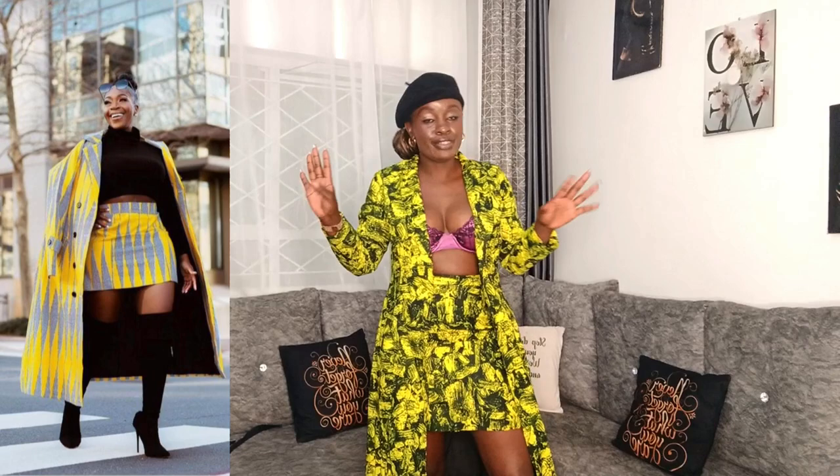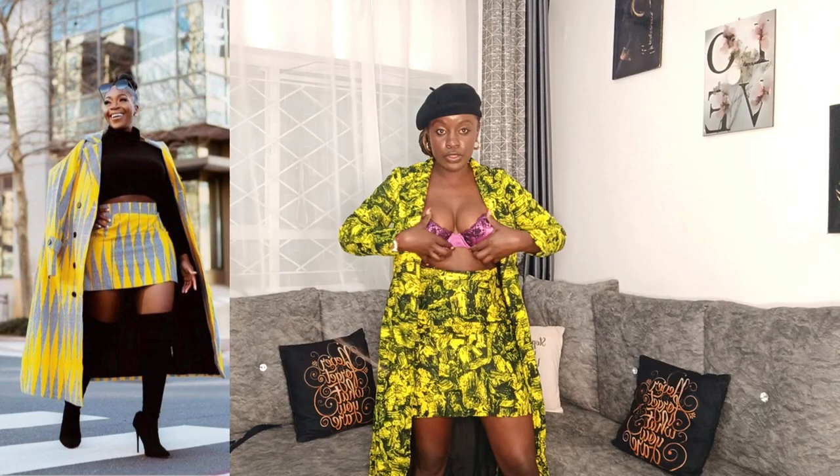These two outfits were made the same day. With this one you can decide, if you're bold enough, to pull it without anything inside — maybe just a black bra — and let it sink all the way down. Or you can pull it with a black top and boots, which is what I'm about to talk about. I was looking for the exact material but couldn't find it.